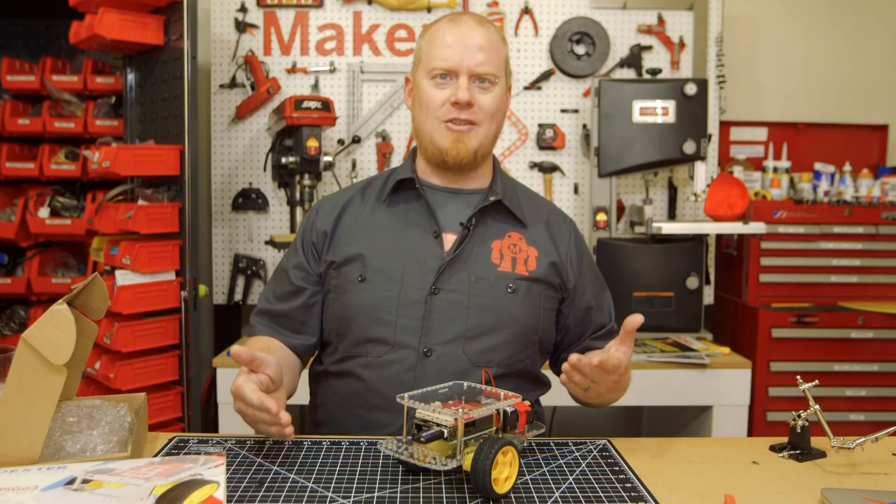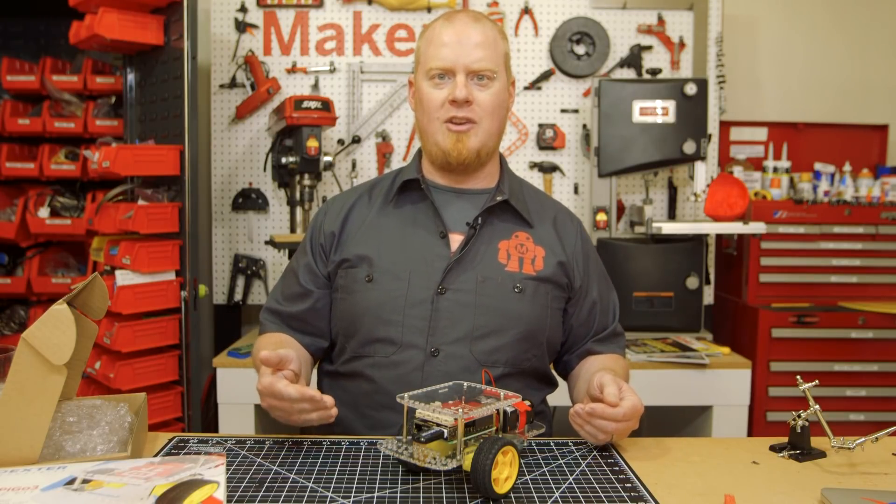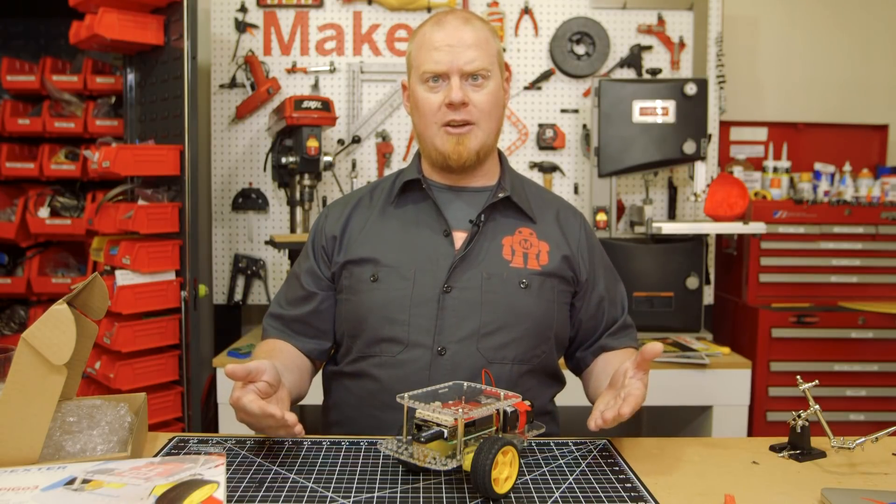The assembly of this robot took a little over an hour, but don't worry. The instructions on the website made everything really clear and easy to follow. Now that it's all together, let's see what it can do.